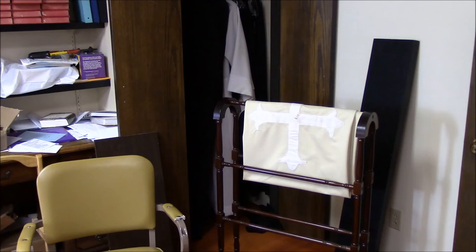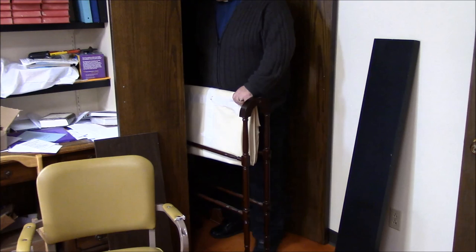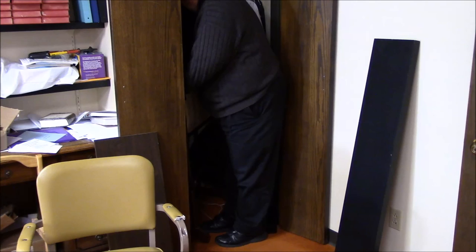We're down in my office right now, and you can see there's the quilt rack with the pall on it, sitting in front of the closet doors. The quilt rack is a little on the large side to get in that closet, so I'm going to have to use a little bit of creative geometry to get it in there, but it will fit. And here comes some of the creative geometry — I'm going to get some of the clothes out of the way. Okay, it's in there.